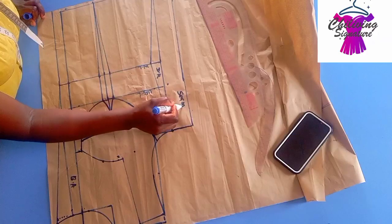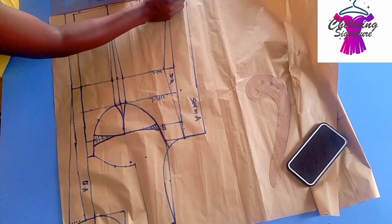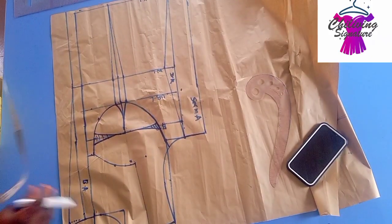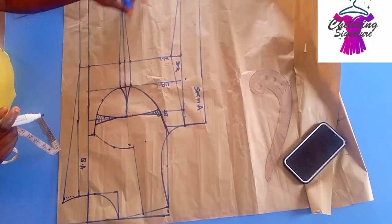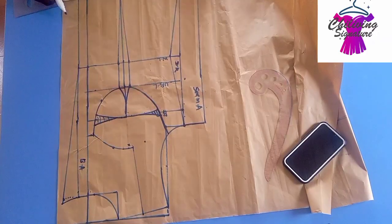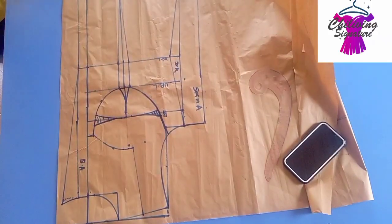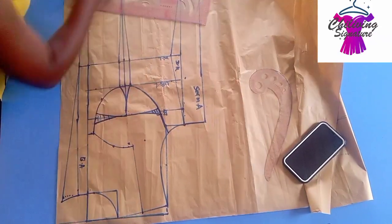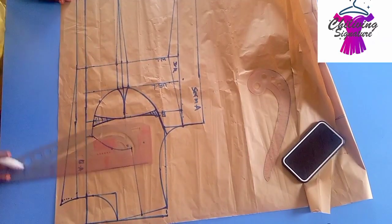This part is optional. For the hem line, mine is going straight because my fabric is going straight — I've seen the form already. But for those working with a shorter one, blend it properly. If you want it curvy, find the midpoint of the hem line curve, step up with just one inch, and curve it this way.